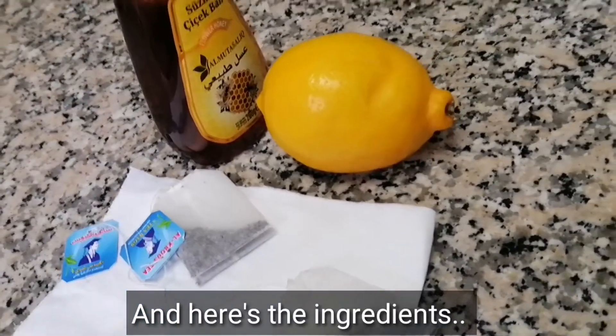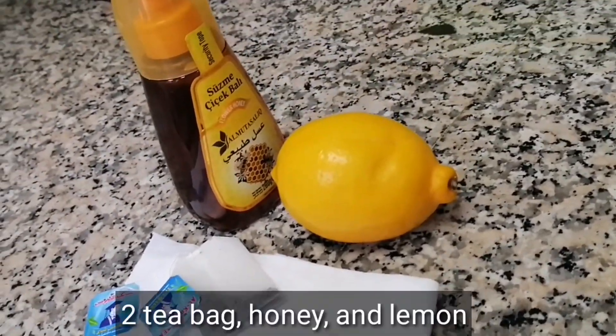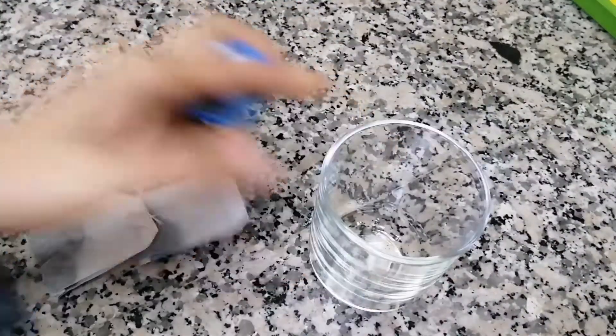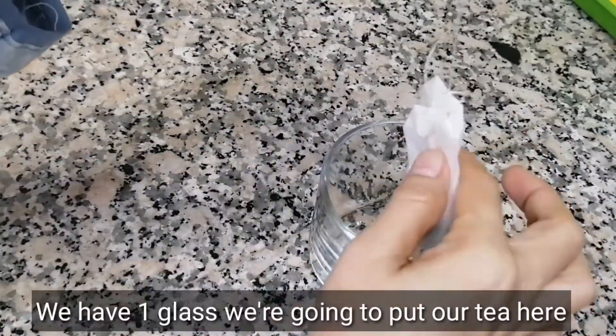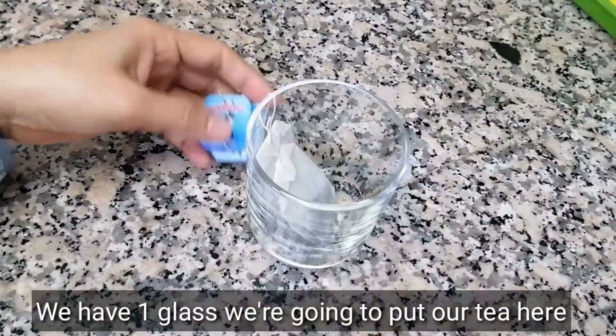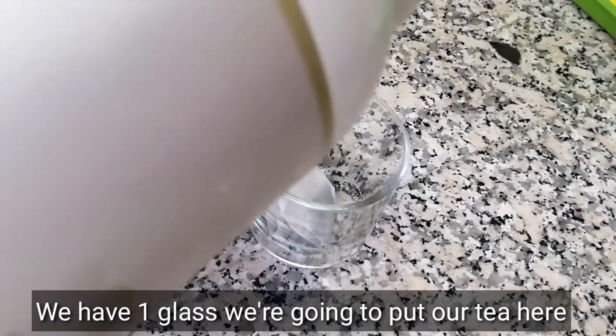Here are our ingredients: two tea bags, honey, and lemon. We prepare one glass here. We're going to put our tea here — so look at what I'm doing, guys.